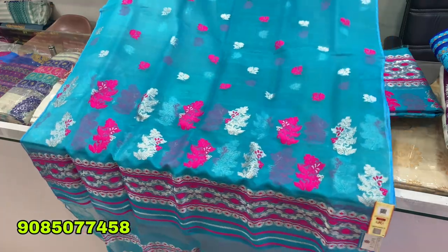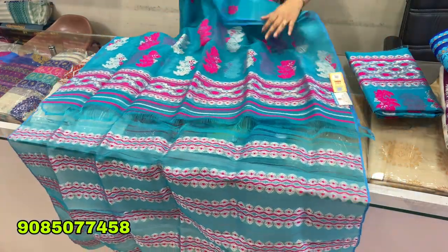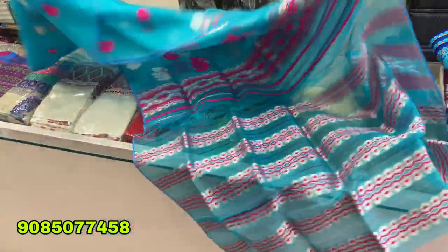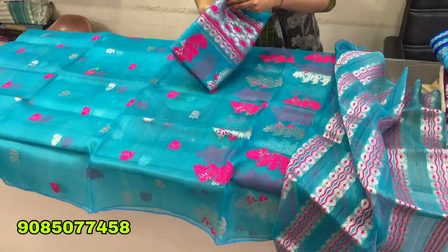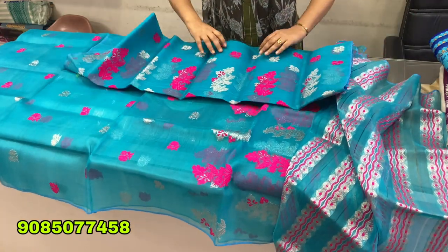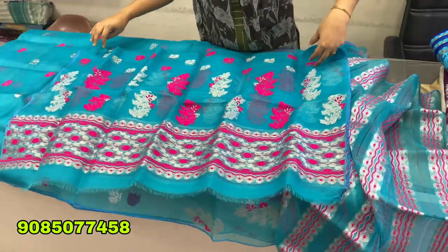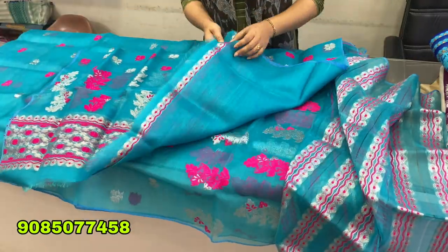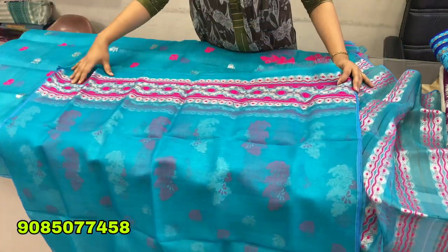The shudder is like a shudder, and the shudder is done. And this is a blouse piece.